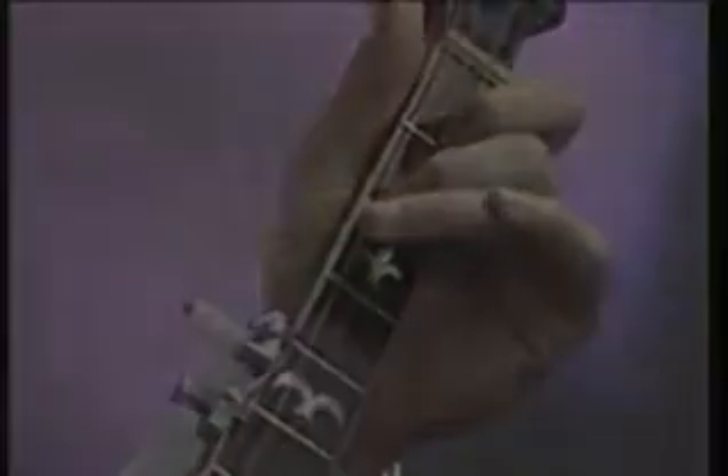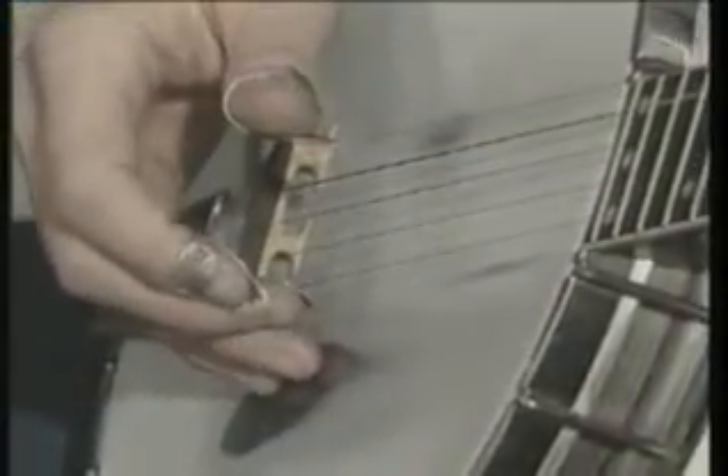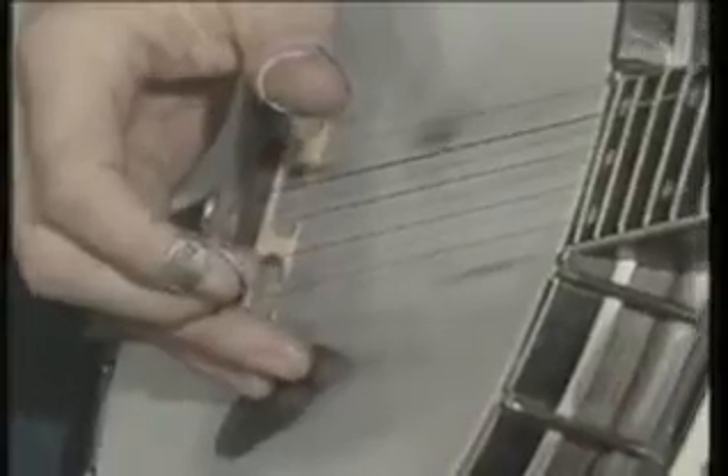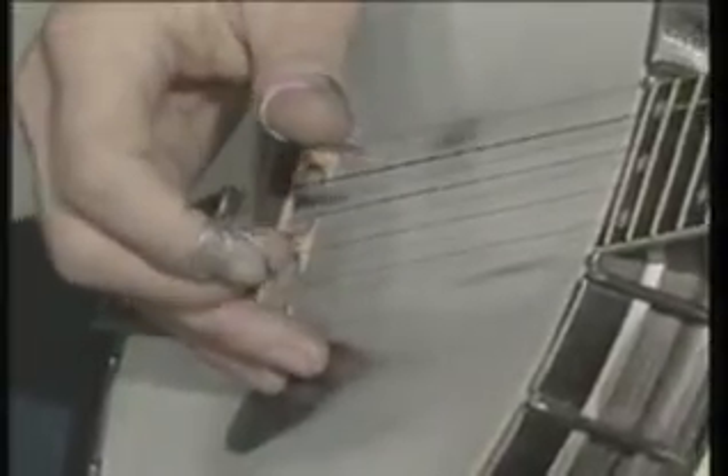The first one's called the alternating thumb pattern, and it goes thumb, index, thumb on the fifth string, middle on the first string. Then you do the same thing again, but this time the thumb starts on the fourth string: thumb, index, thumb, middle. So here it is, the alternating thumb pattern.